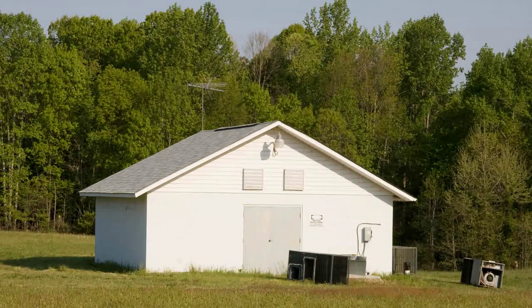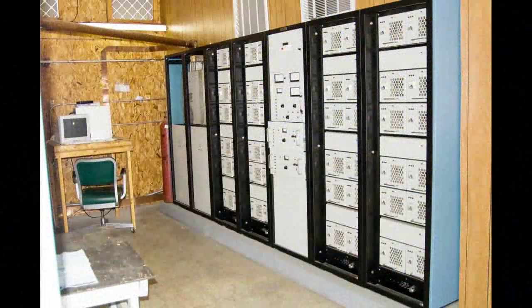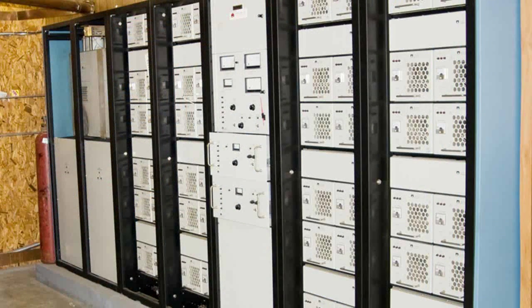Recently, the chief engineer called me and asked me to meet him at the radio station transmitter site because the transmitter is no longer producing 50,000 watts. Evidently, we had some lightning get into the power supply. So I took my camera with me so I can take pictures of the half of the power supply that is not working correctly.